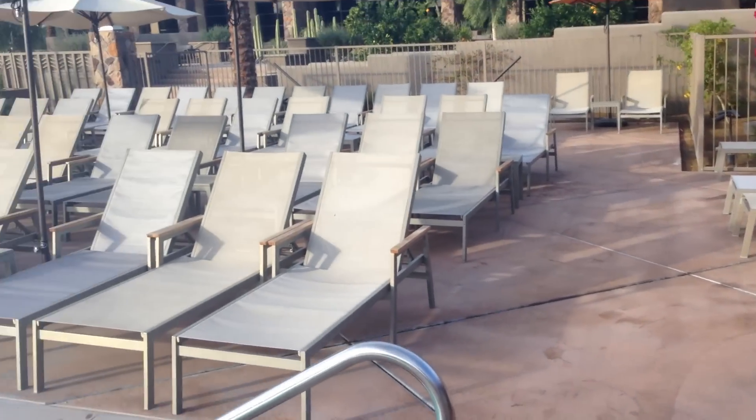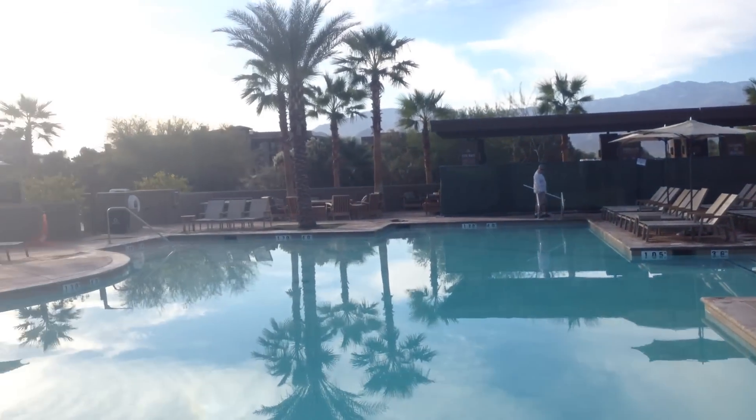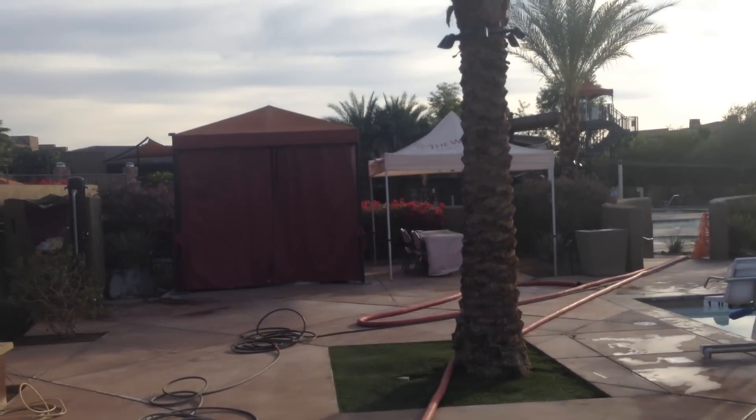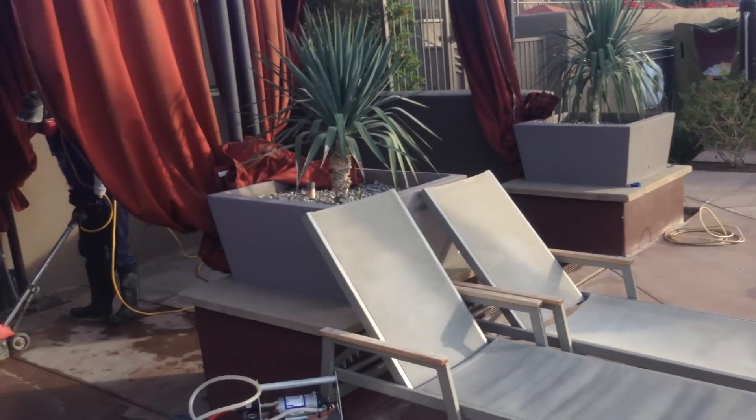Hope you enjoy. 855-803-1133. Serving the entire Coachella Valley with our eco-friendly power washing and restoration services. See you later.